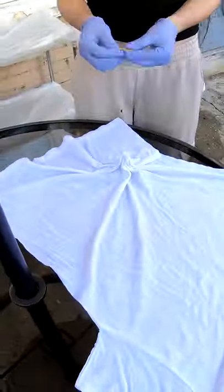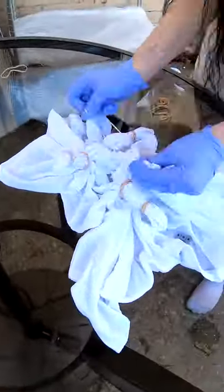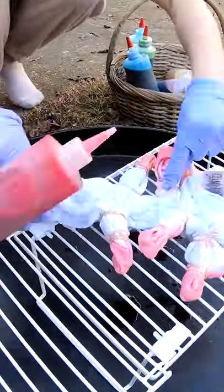Good morning everybody. Here to dye up a shirt for you. It's been soaking in soda ash, or sodium carbonate, for the last 30 minutes or so. We're gonna twist it up and pour some color on it. Come along for the ride.